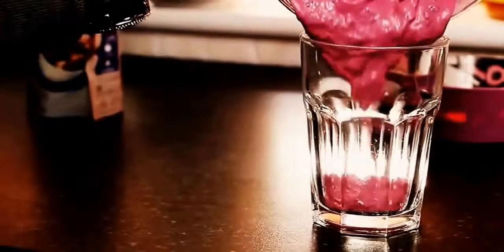Just pour it into your glass and there you have it — a super easy, healthy breakfast smoothie. And it's pink, which is really, really cute. I used a little pink straw, but sometimes if you're in too much of a rush, just use a spoon.